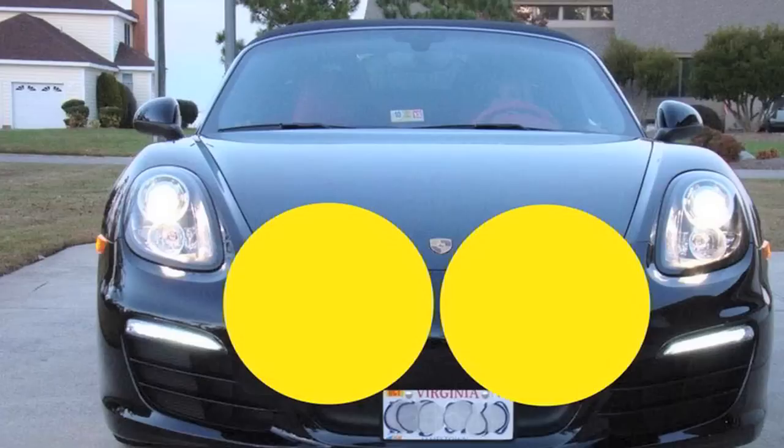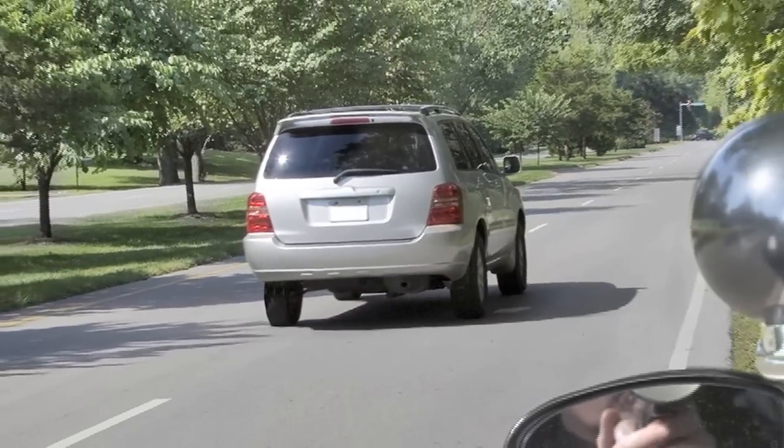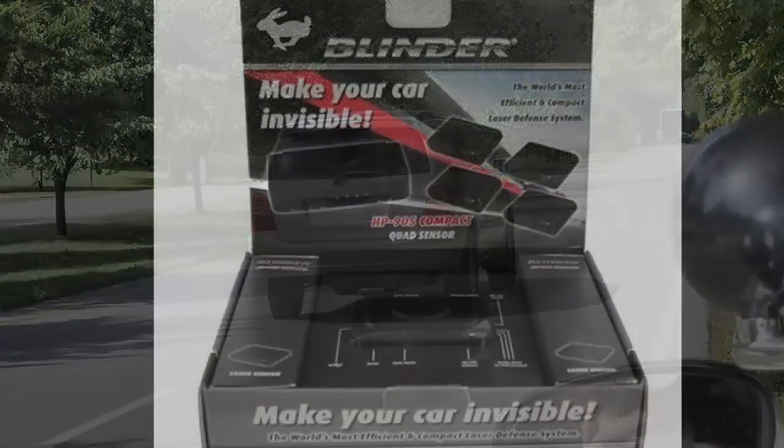Another common question I'm asked: can they shoot my rear? Yes — nationally, 5% of all laser encounters are from the rear, as you're moving away from the officer. Because of this, if you also want rear protection, you'll need to install an additional head or two to the rear.